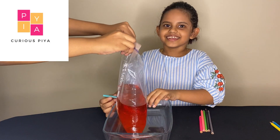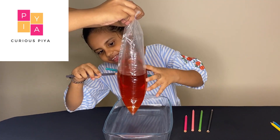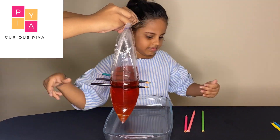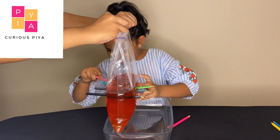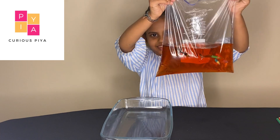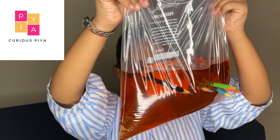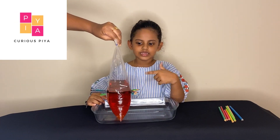Did it leak? Nope, it did not leak. Wow, the water is not leaking. I'll just take all the pencils out and see what happens.